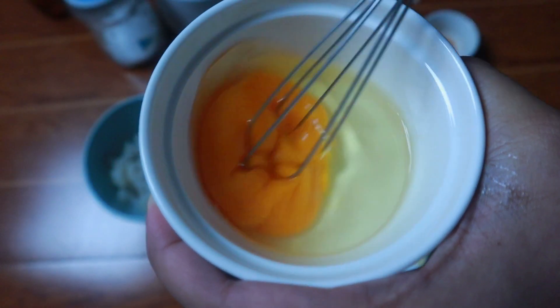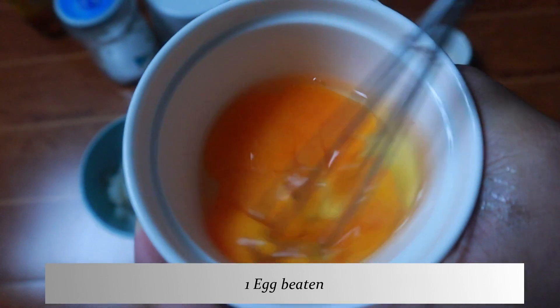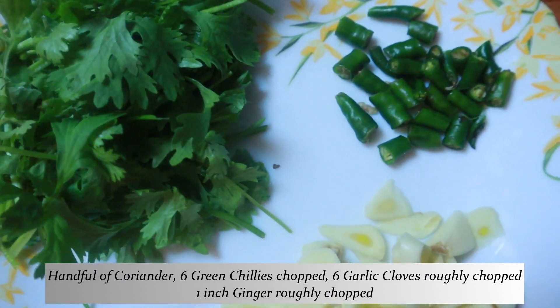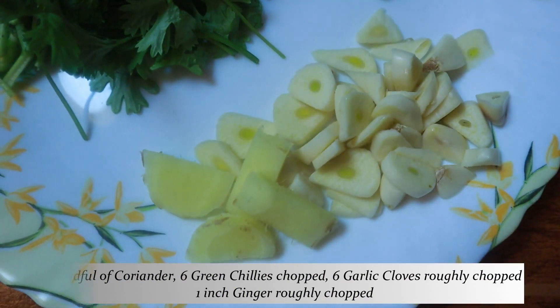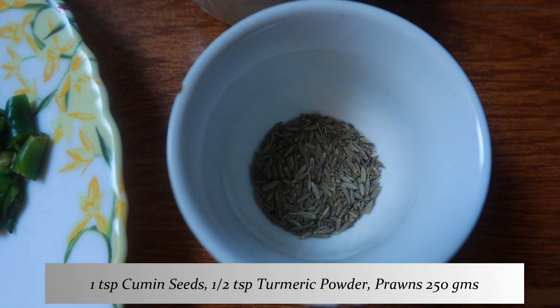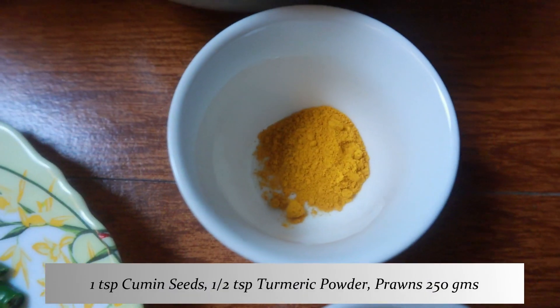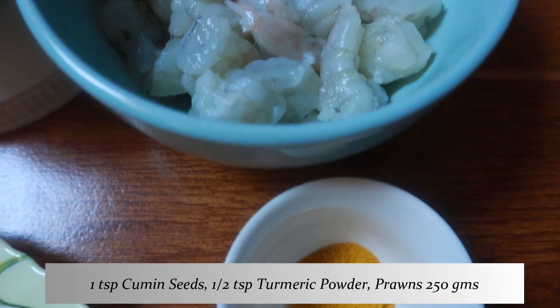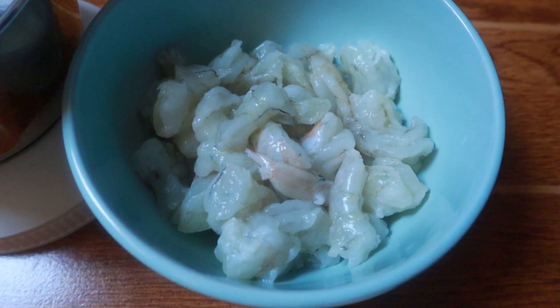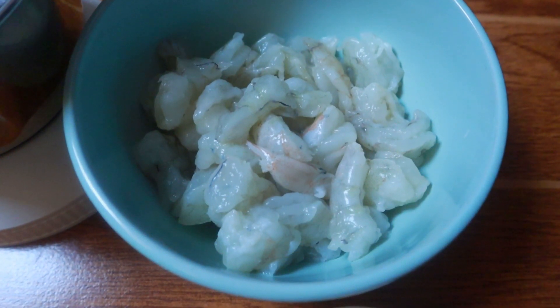First I need an egg — I'll whisk the egg well. Once the egg is whisked, I will need coriander, some chillies, some garlic and ginger, roughly chopped. Also, 1 tsp cumin seeds and half a tsp turmeric powder. I've taken about 250 grams of prawns. These are the big prawns — you can use small shrimps as well.